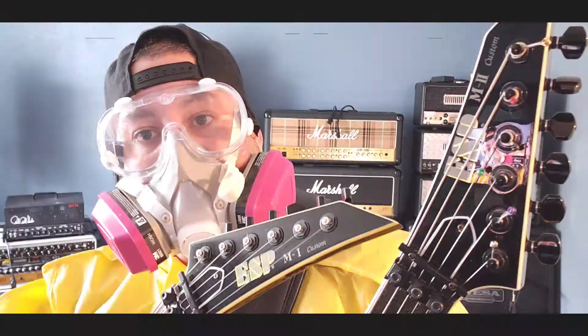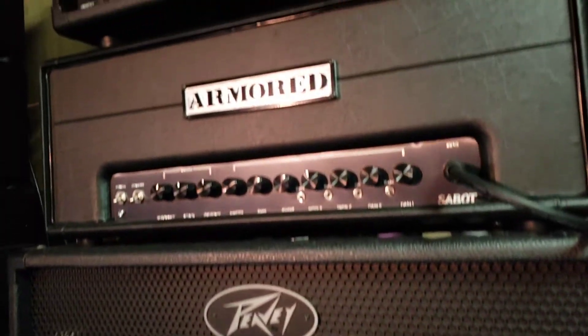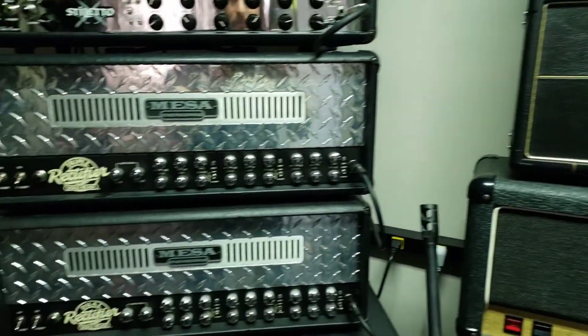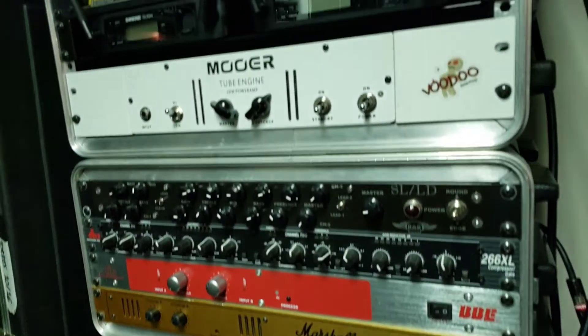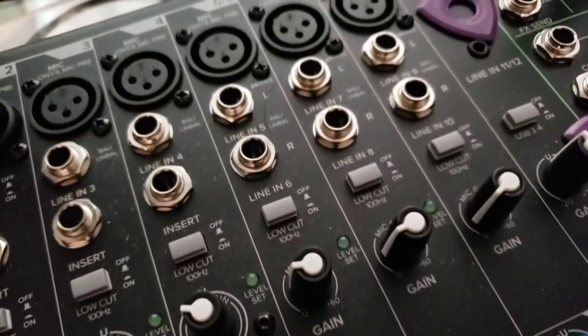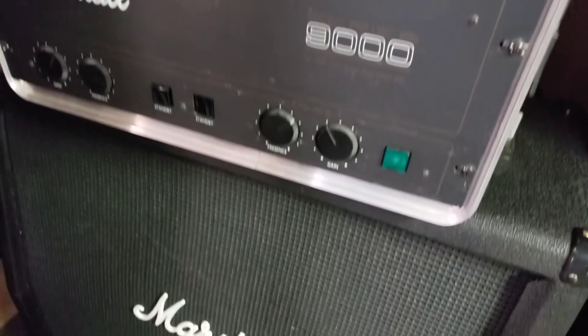What's up guys, in today's video I go over the Penta Demon boost pedal by This Heavy Earth. They currently have pre-orders open right now — I'll put a link below in the description so you guys can get your own.